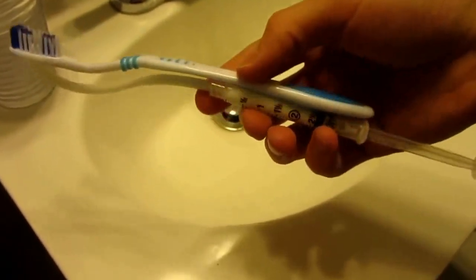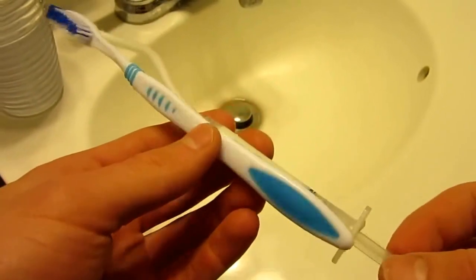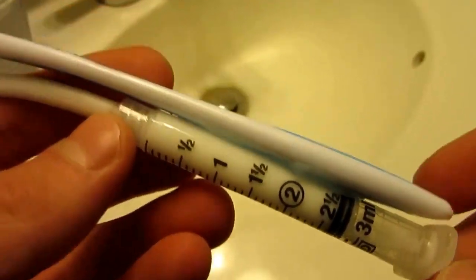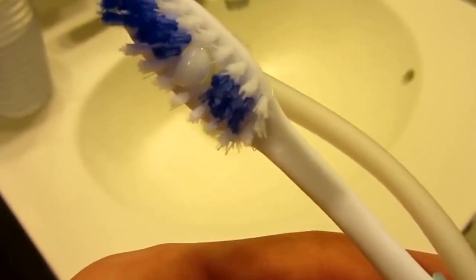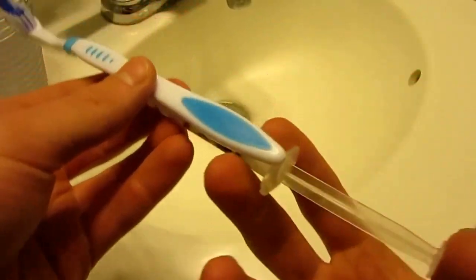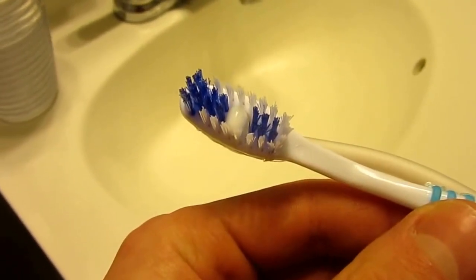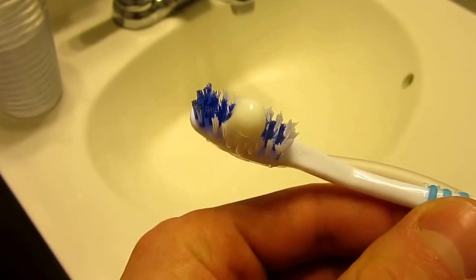Today we have for sale the brand new Toothpaste Brush 3000 TM. As you can see, it is equipped with a 3mm toothpaste holder that runs straight to the back of the toothbrush, dispensing it straight into the bristles, which are made of high quality carbon fiber. With a light depression of the syringe, the toothpaste comes perfectly out of the bristles, saving you time, money and energy.